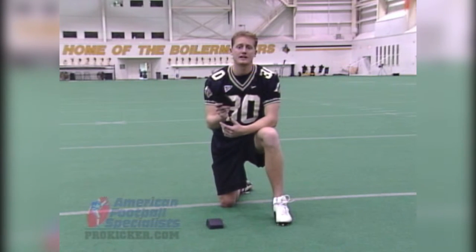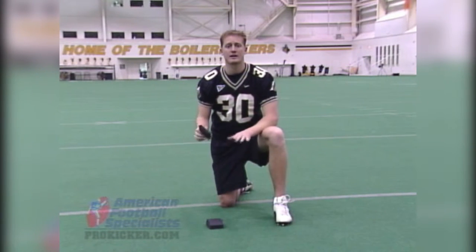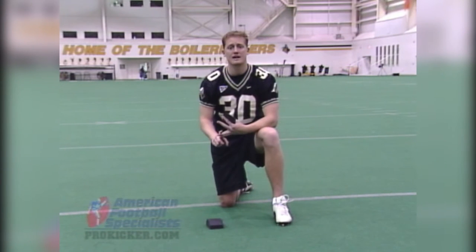Really, the time I would recommend using the one-inch tee is if you're a senior and you're playing on a great surface and you're trying to make that transition to college ball. But really, the two-inch tee gives you the best advantage to not only help your team win, but improve your stats as well.